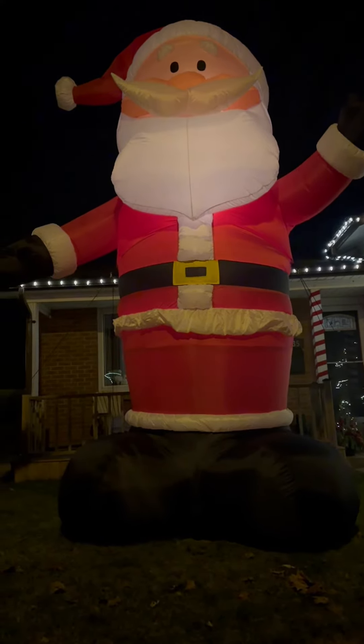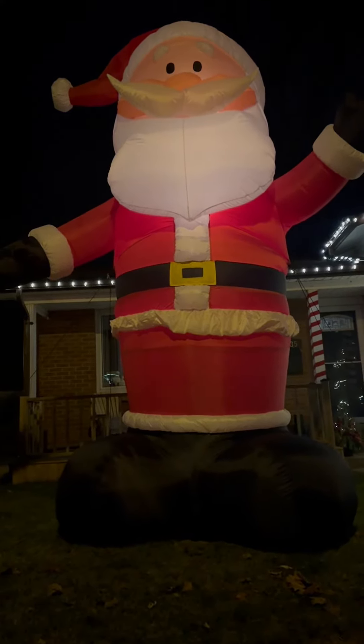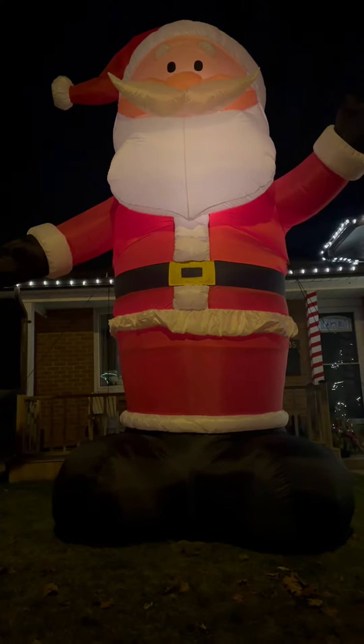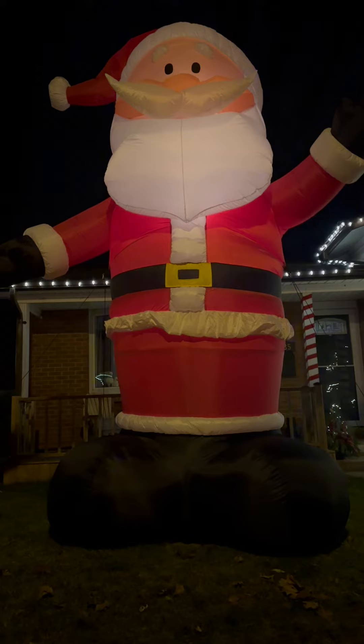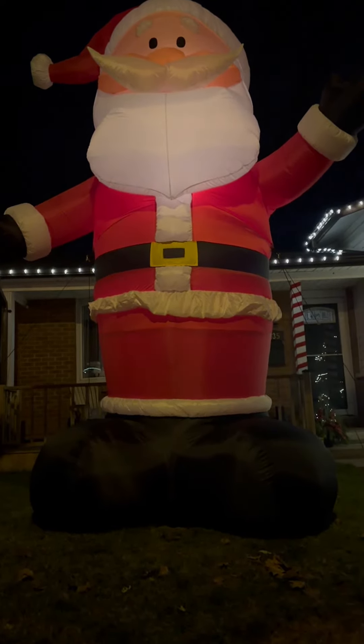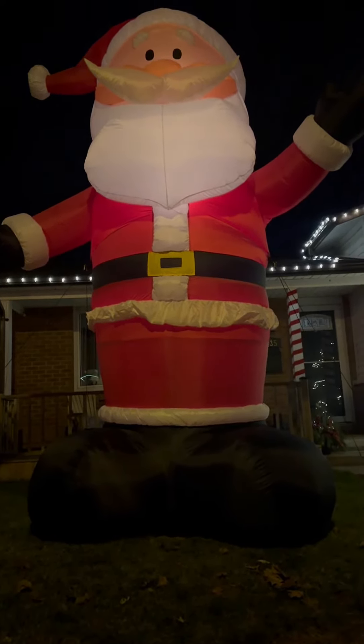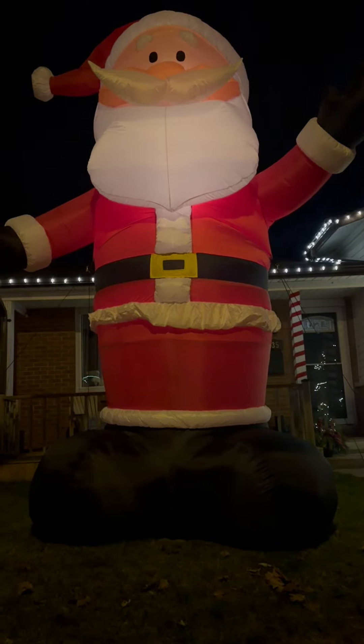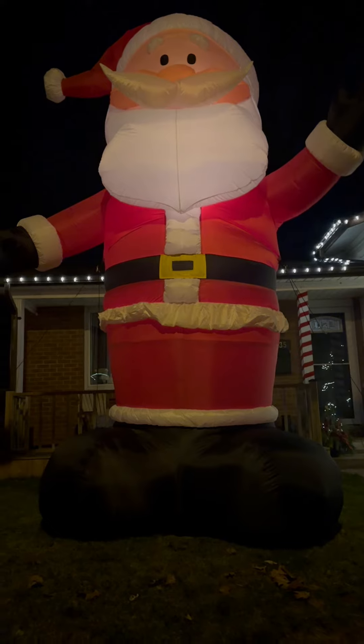What I like about it is it's easy. You plug it in and it blows right up to this gigantic Santa that's waving and you cannot miss. Plus, he lights up. He's got a mustache that sticks out — a lot of 3D things happening. A hand in the air, waving.